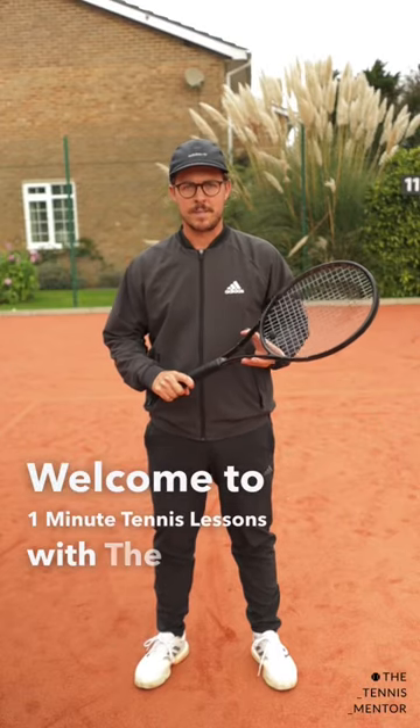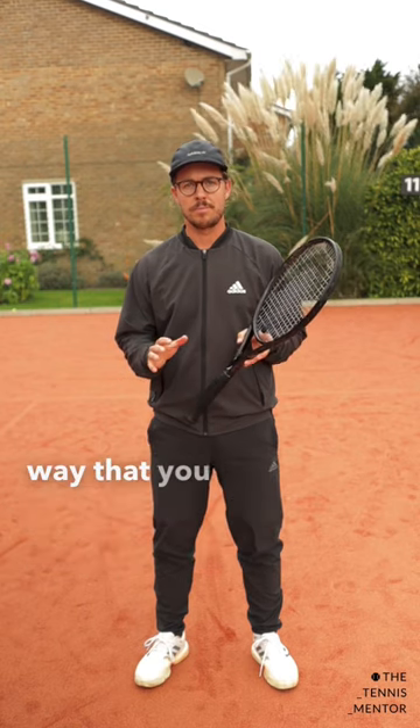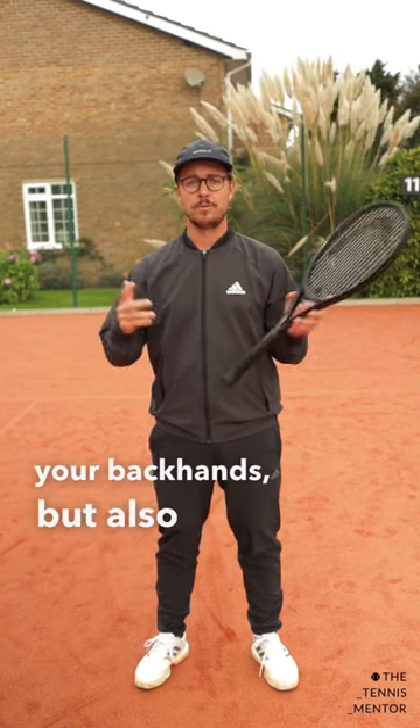Welcome to One Minute Tennis Lessons with the Tennis Mentor. In this video I'm going to show you one simple way that you can improve not only your forehands, your backhands, but also your volleys.